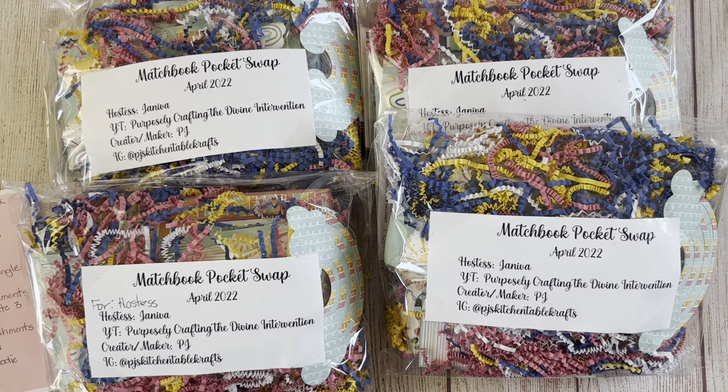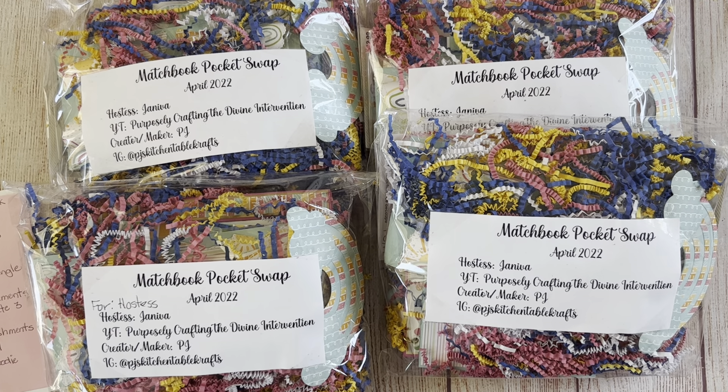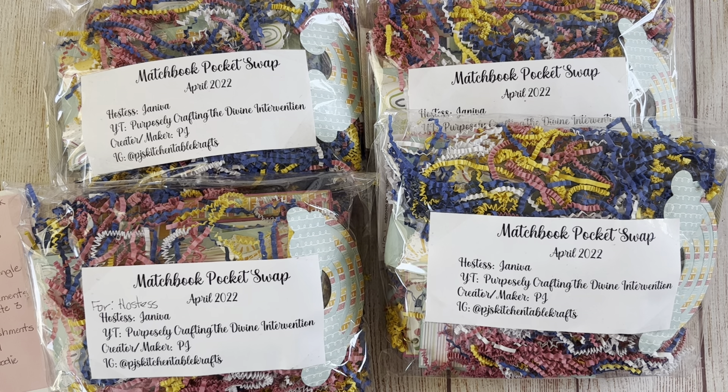Hello everyone and welcome to my channel, this is Jennava here. I'm coming to you today to share entry number six to my matchbook pocketbook card making kit group swap. The matchbook that the ladies created for this is a tutorial they followed by Brittanee, who is BB's Crafts.